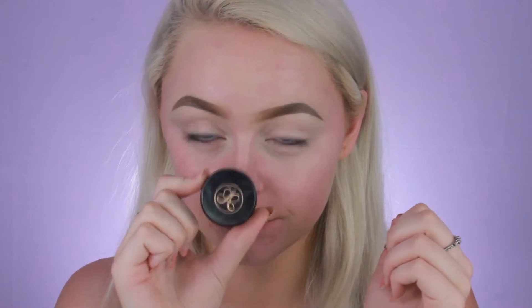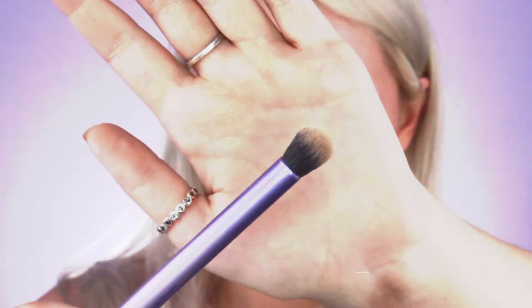Hey guys, welcome back, or welcome to my channel if you're new. Just to let you know, I already have my brows filled in with my ABH Dip Brow. I will have a brow tutorial coming soon. Just to jump straight into the eyes.